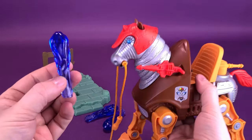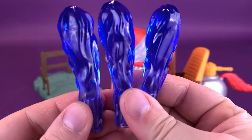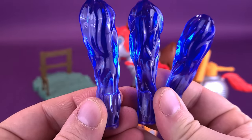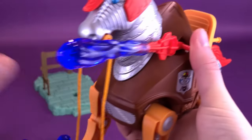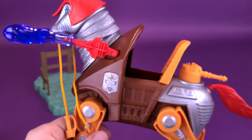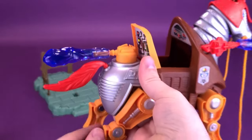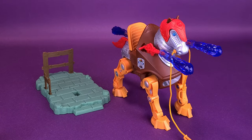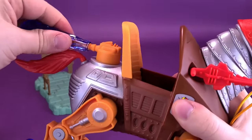The horse also comes included with three blast effects, all done the same way in translucent blue plastic. On the bottom of each there's a little hole that fits onto the cannons. Two cannons on the front each get one blast effect, and the third can be attached to the back cannon. I like that they included them, though I think they make the horse look a little busy. Even though I like the idea of blast effects, I end up never really using them with any of these figures, but they're there if you really want to.